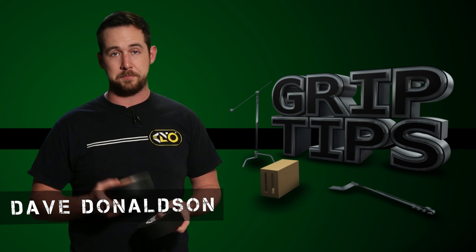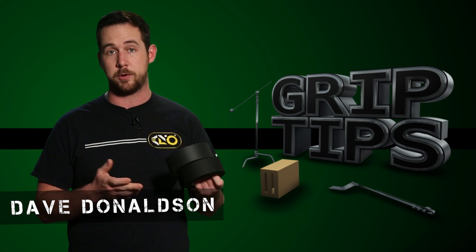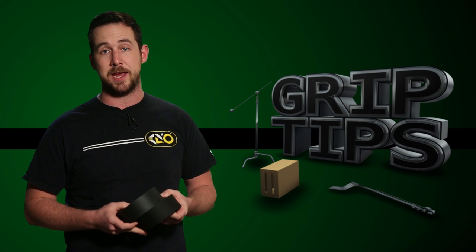Gaff tape has been associated with being a filmmaker's best friend, but in the past couple of days, from what I've researched, I found out that this is actually totally wrong. In fact, you shouldn't be using gaff tape almost ever.